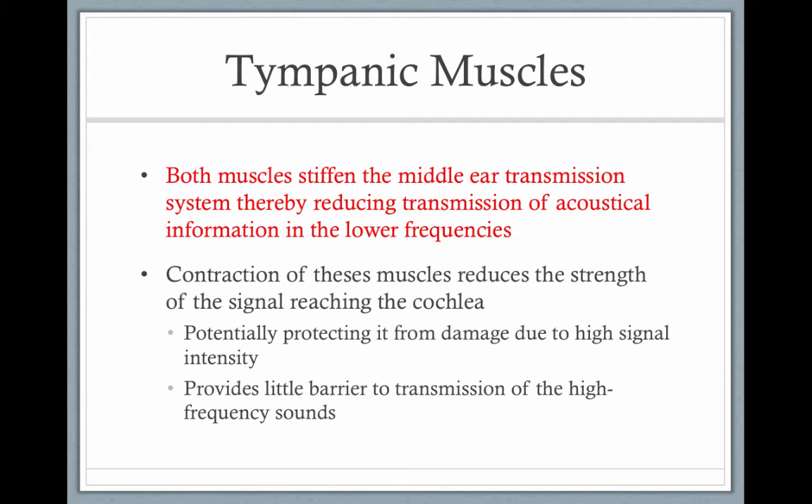Contraction of these muscles reduces the strength of the signals reaching the ear. They might protect against damage from high intensity sounds, but they really provide little protection.